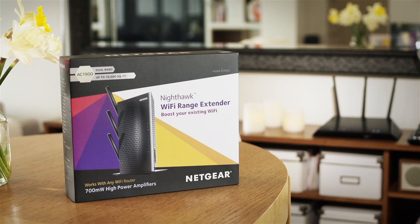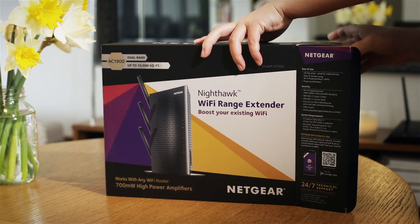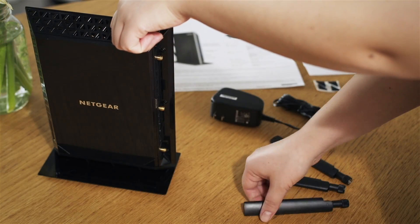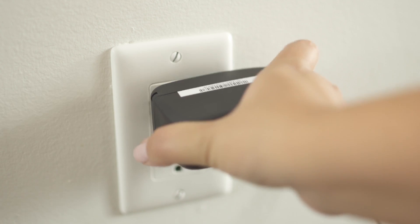Setting up a Netgear desktop AC Wi-Fi range extender in your home is easy and fast. To begin, first unbox your extender and connect the antennas. Then plug the extender into an electrical outlet.